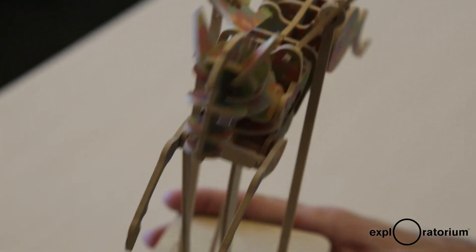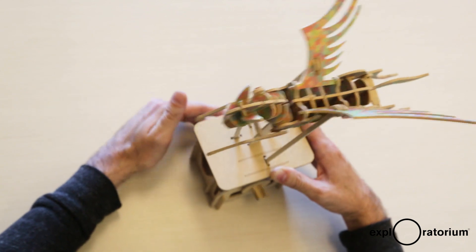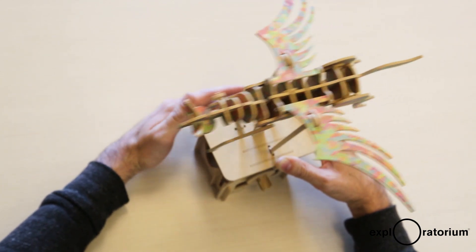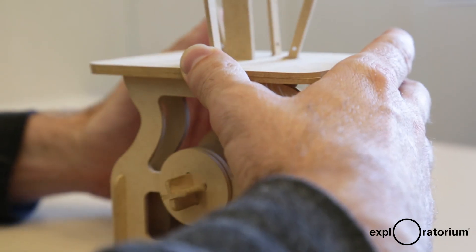One of the great things about the automata kits is that, just like the museum, they explore the interaction between science and art. So this is a beautiful art piece, and it also exhibits some of the basic ideas of mechanical engineering.